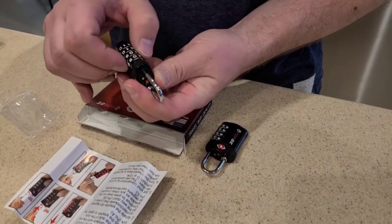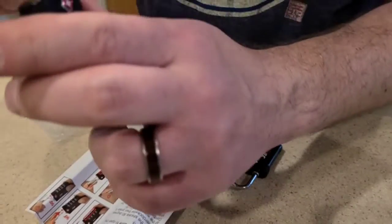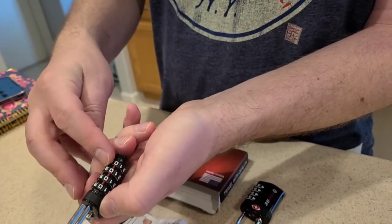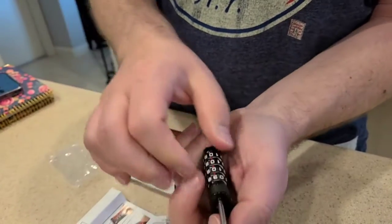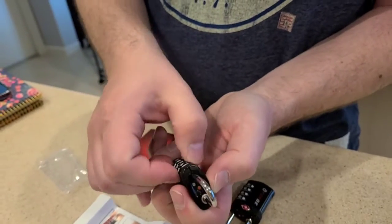As with most luggage locks, it pops out and you'll see there's a little bump right here. You want to turn it 90 degrees, push in and around. When you line it up with the combination, this is where you can change it. So I'm just going to change the first one to a nine — pops back out. Very easy to reset.